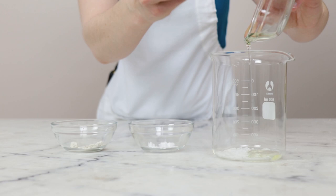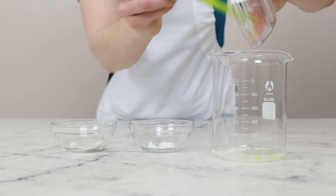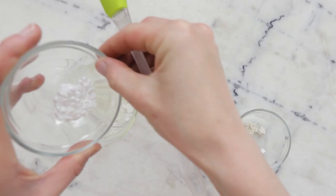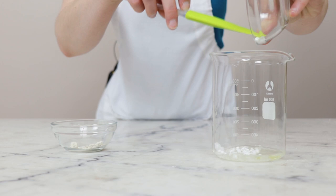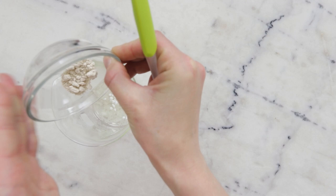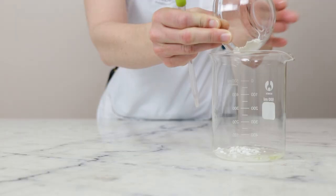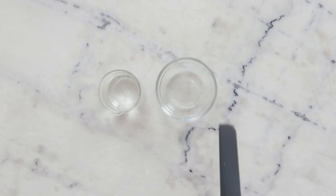You'll need 10 grams of sweet almond oil — if you don't have this or if you're allergic to nuts there are lots of substitutes, so look that up in the blog post linked in the description. Then 2 grams cetyl alcohol, which gives the finished product a gorgeous silky viscosity. Finally, 2 grams of colloidal oatmeal — a lovely skin-soothing ingredient. Look it up in the Humblebee and Me encyclopedia to learn more.